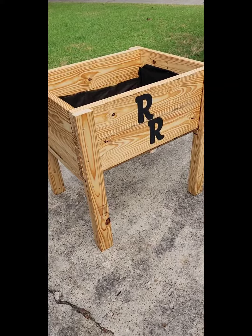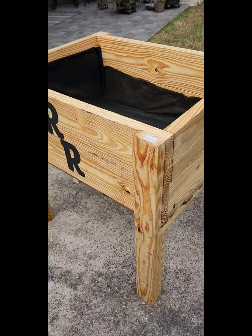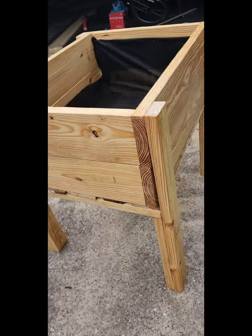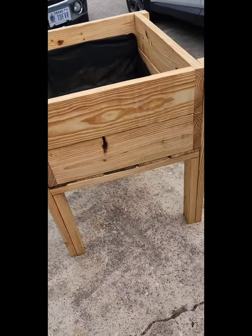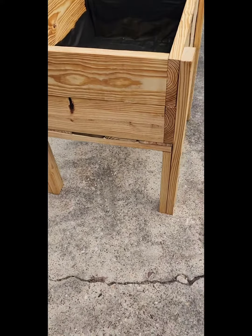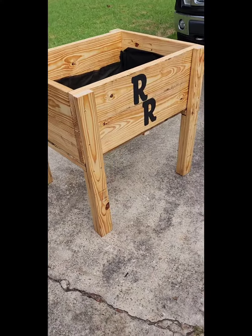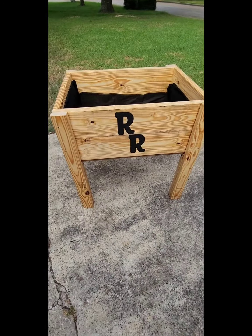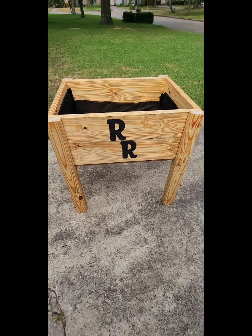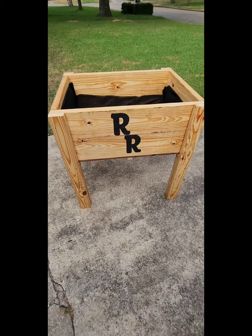Alright everybody, finished product — Rogers Ranch first elevated garden box. I just did that for fun, trying to make it fancy. It's not perfect but it's perfect for us, so be kind in your comments. It was fun building — took me about three and a half hours total to put it together and put the linseed oil on everything. It stands three feet tall and it's two feet deep. Y'all take care and thanks for watching.